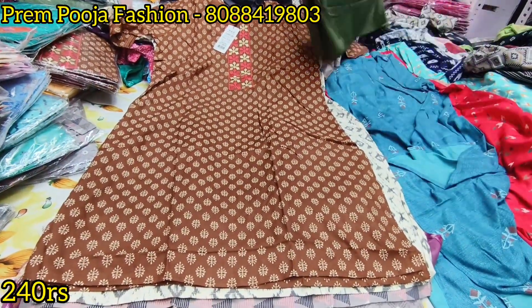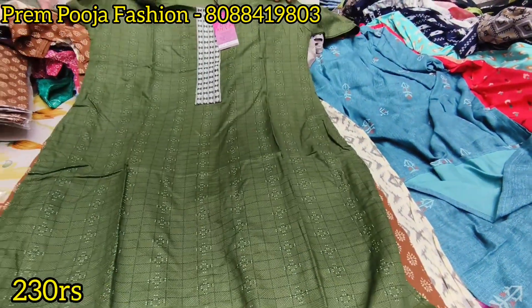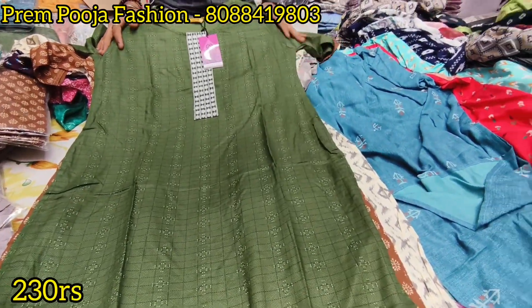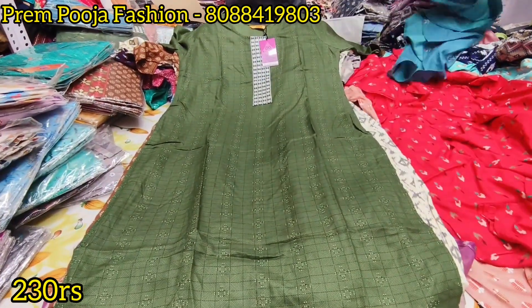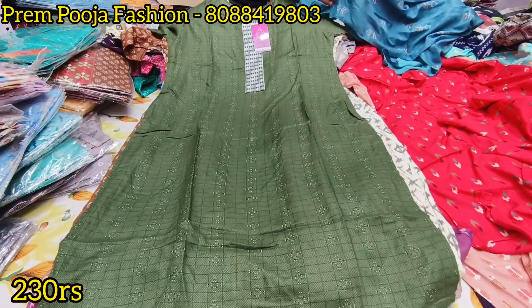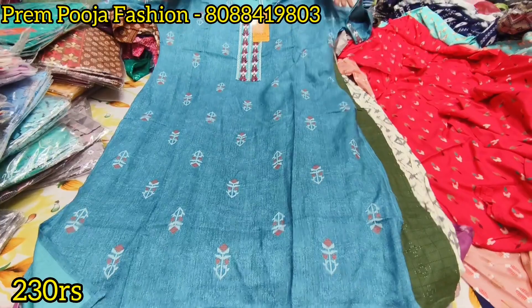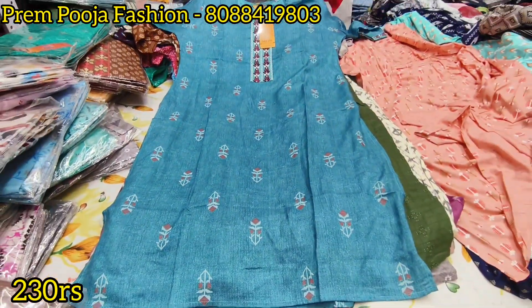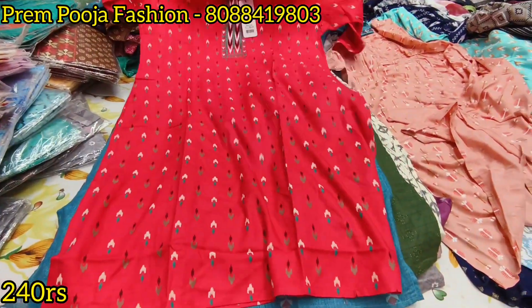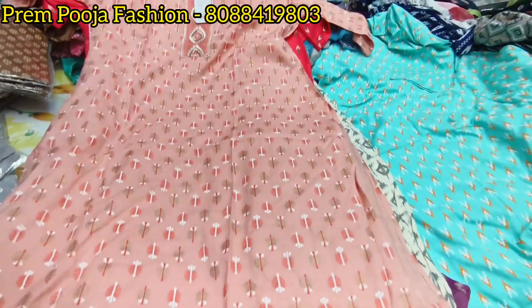This is the Mewa brand. Mewa brand is only 230 rupees. This other brand — Marla brand — is 230 rupees, and with M-Rod work it is 240 rupees. If you want a price increase, the M-Rod work is included.